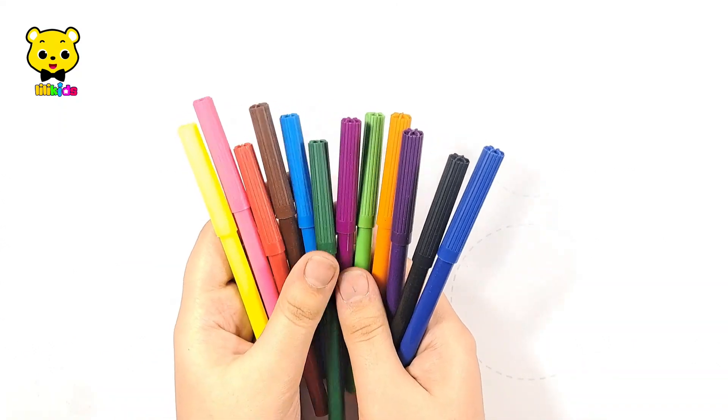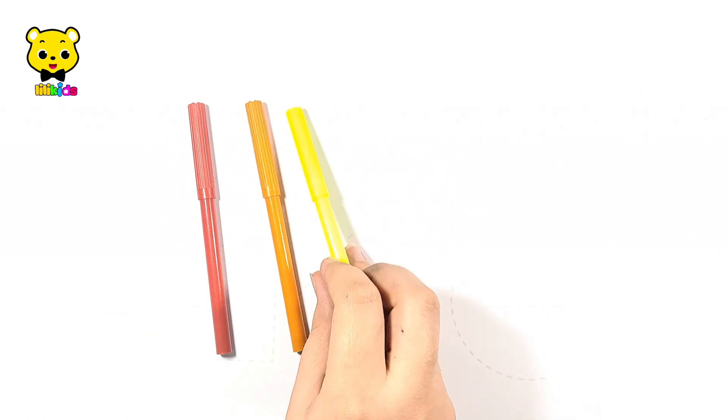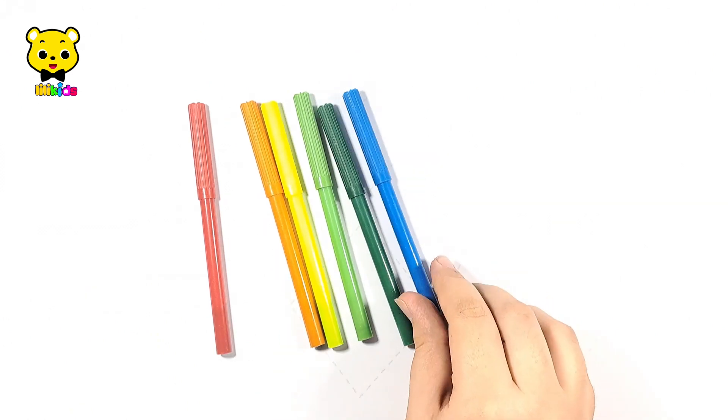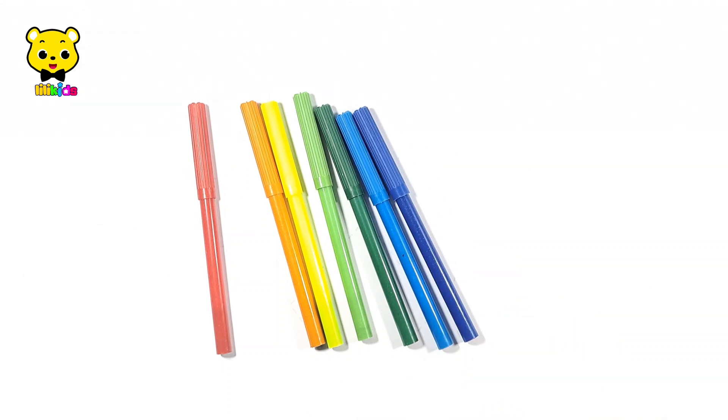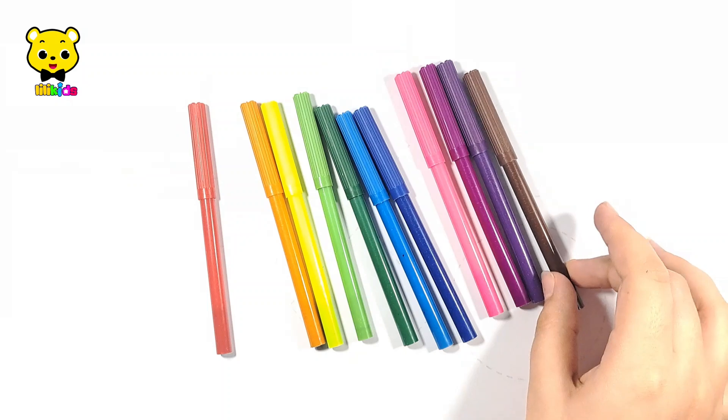Hello guys, let's learn some colors: red, orange, yellow, light green, dark green, light blue, dark blue, pink, purple, violet, brown and black.